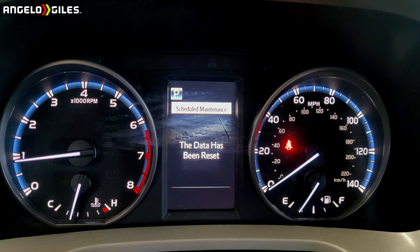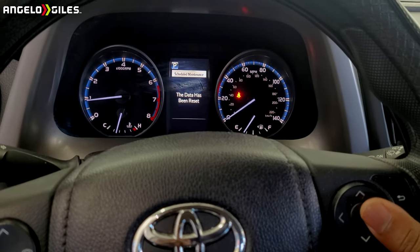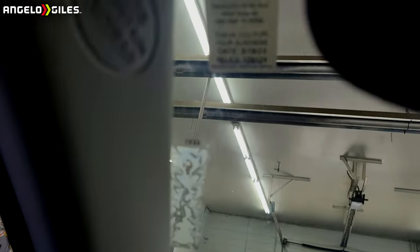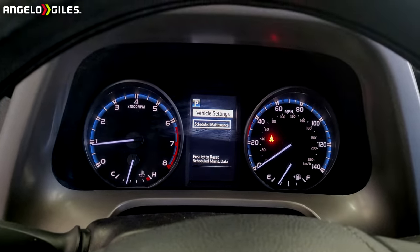Instead of saying no, you're going to say yes, and the data has been reset. I have mine set up for every 5,000 miles — it's basically standard from the dealership. I just put my oil sticker right there, and I usually do mine every five to six thousand miles.